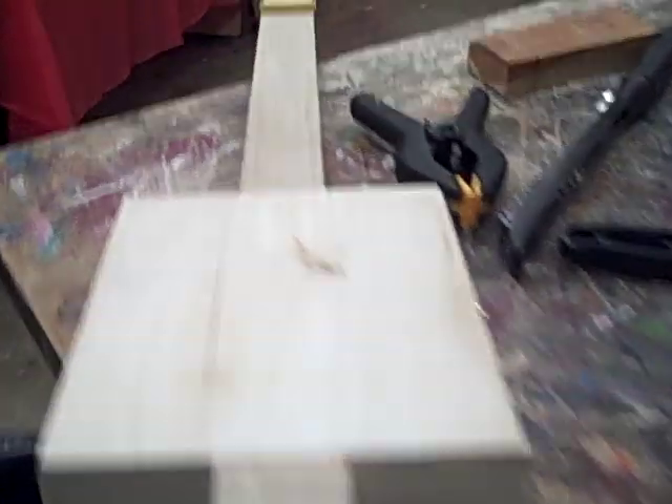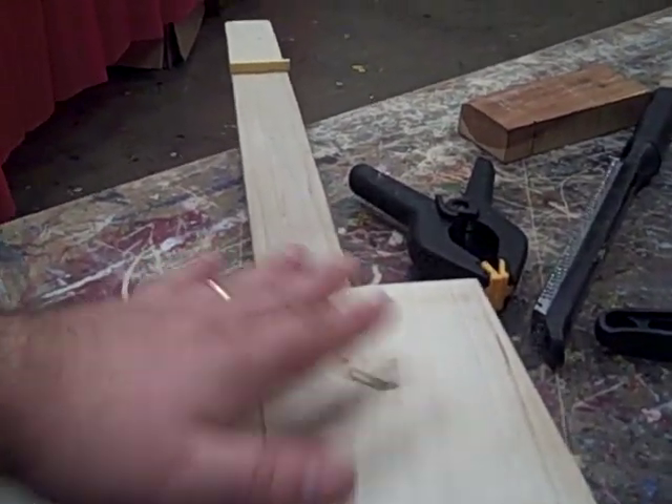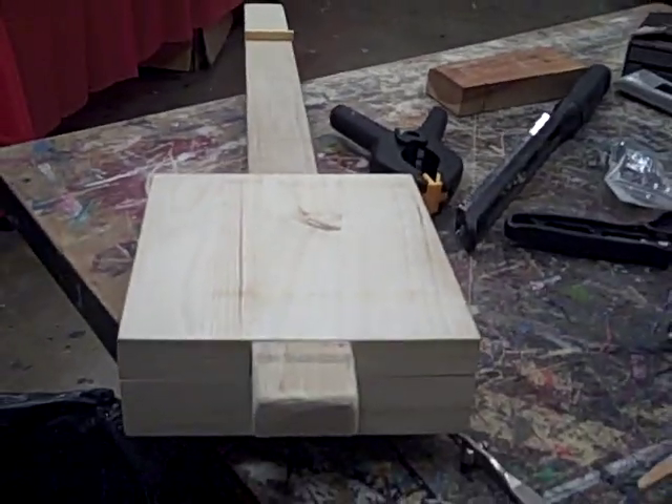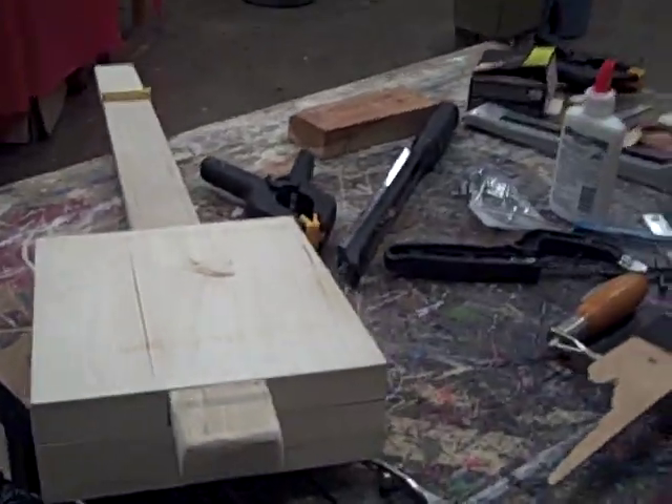This is still stage one for me — I'm still trying to shape my neck and get everything functional as far as the hardware and the wood. Then I can move on to actually putting the strings on and seeing how it plays.